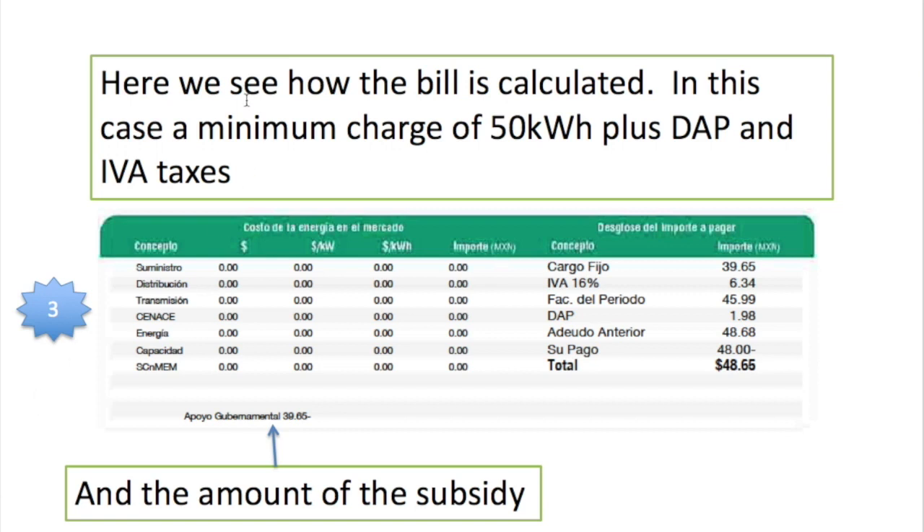The third section tells you how the bill is calculated. There's all sorts of complicated information here about distribution, transmission, and the SIN asset — it really isn't very useful. However, on the right-hand side we have a fixed charge of 39 pesos 65 cents, and 16 percent VAT, which adds up to 46 pesos.